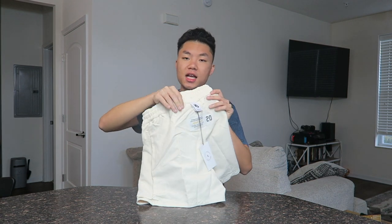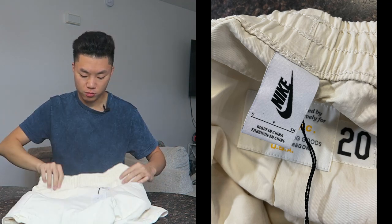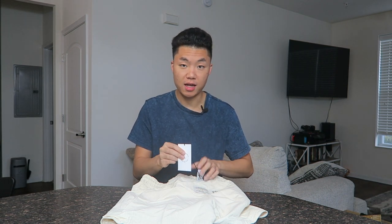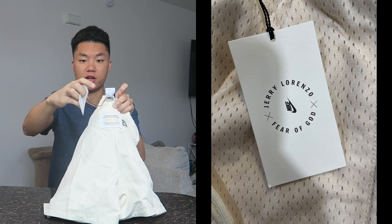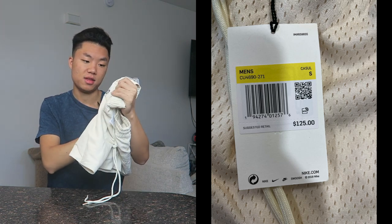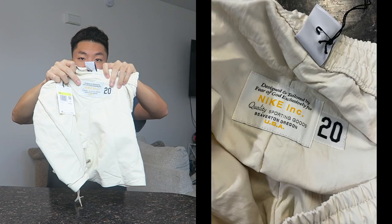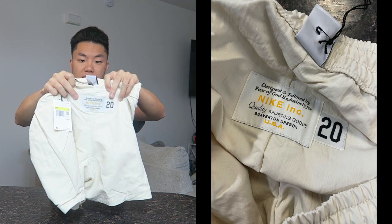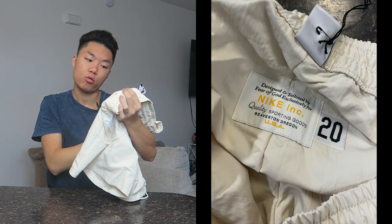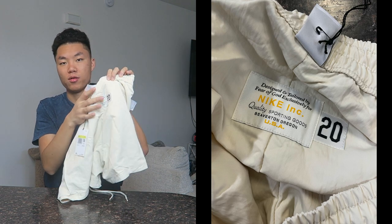Looking at the tags, I got this in a small. This is made with Nike Lab, not standard Nike — Nike Lab is Nike's higher-end clothing line using much more premium materials. You have the Nike Jerry Lorenzo Fear of God tag in the front, and of course the sizing tag in the back. There's also the same tag inside that reads: 'Designed and tailored by Fear of God exclusively for Nike Incorporated Quality Sporting Goods, Beaverton, Oregon, USA' with a '20' designation.